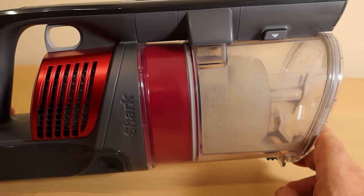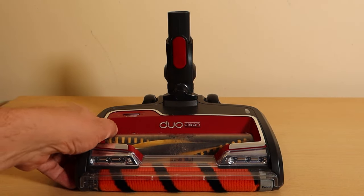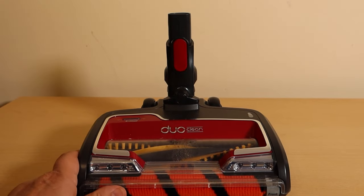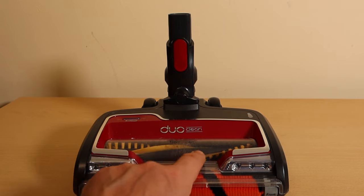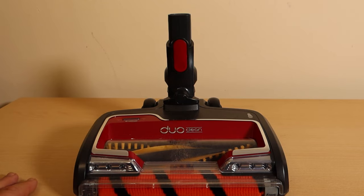Okay, the next bit we're going to look at is the head itself. With the Duo Clean you've got two sets of brushes on the bottom, and if you happen to suck up anything slightly damp food-wise in the kitchen, you'll find that the nice clear area becomes a bit mucky. So let's look at how to keep the head in top condition.